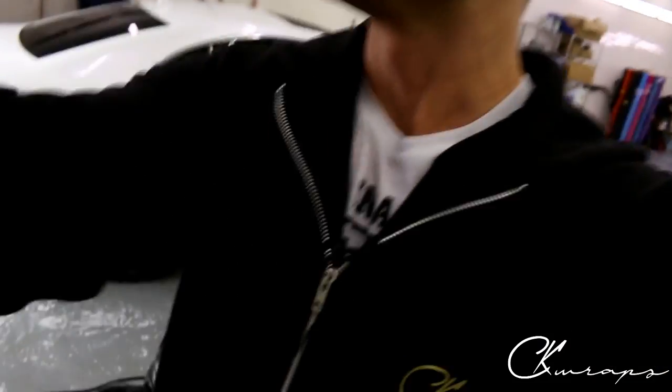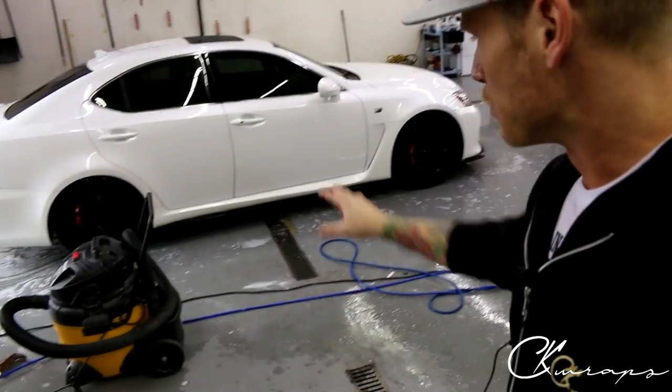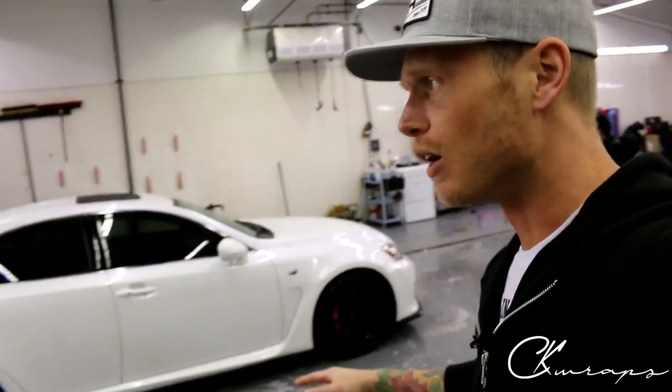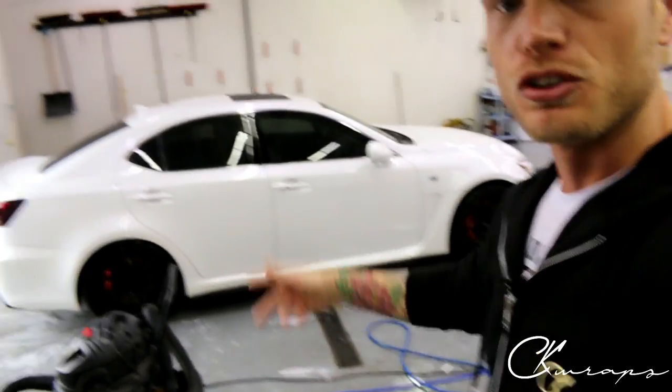I just want to show you what that was looking like after we did this wrap back in October. As far as the brake calipers go, I did have one repair on the other side — that's holding up fine — and all the rest are holding up fine. It's now almost February, so it's been about four or five months.